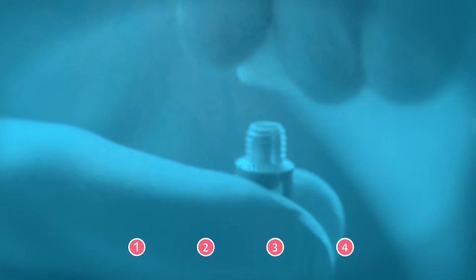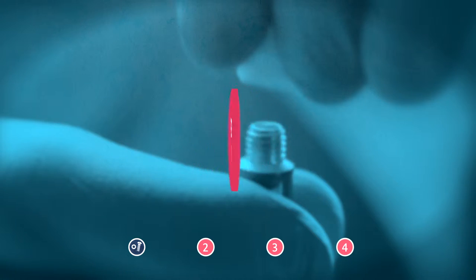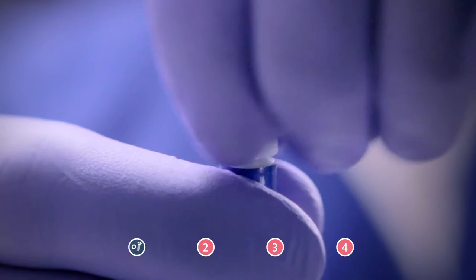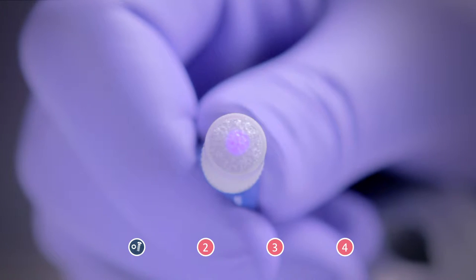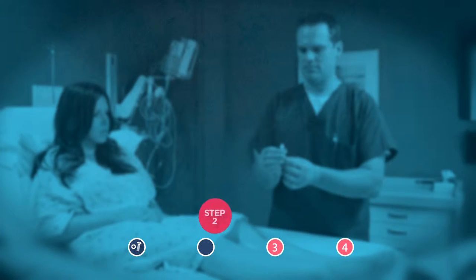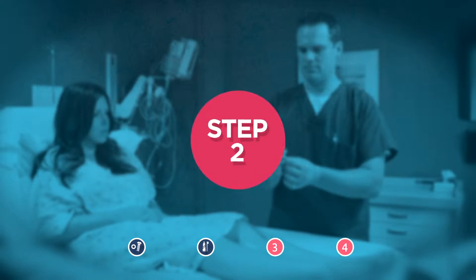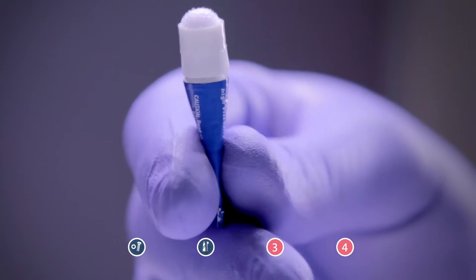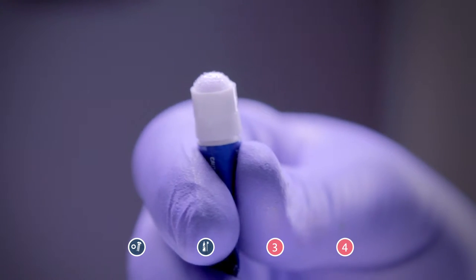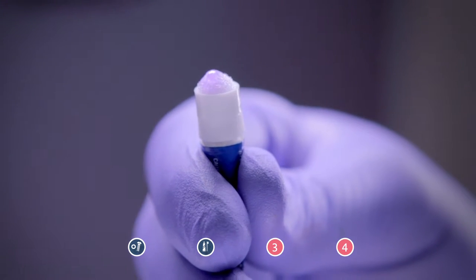Just like putting a nut on a bolt, you simply screw on the broad surface applicator tip until the protective seal is punctured. You will notice that a purple dot appears on the applicator sponge after the seal has been punctured. While holding the device upright, do what mom used to always tell you when squeezing a tube of toothpaste — squeeze from the bottom. Continue to flatten the tube, moving all adhesive to the top until a steady flow is expressed through the applicator sponge.